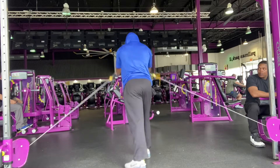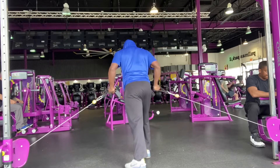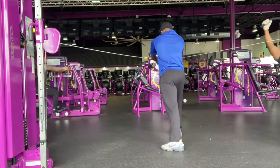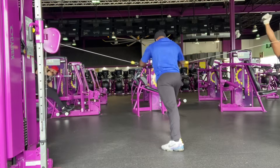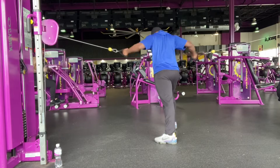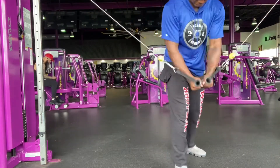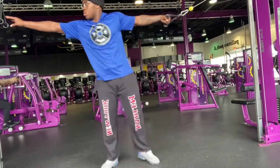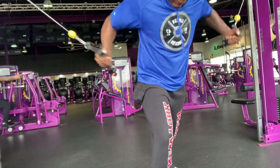Right here we got chest flies — I'm doing three sets of 12, just as a warm up to get the blood pumping. This is another variation of chest flies, also three sets of 12. And this is the last chest fly variation — three sets of 12 as well. I always get sets and reps mixed up but yeah, three sets of 12.